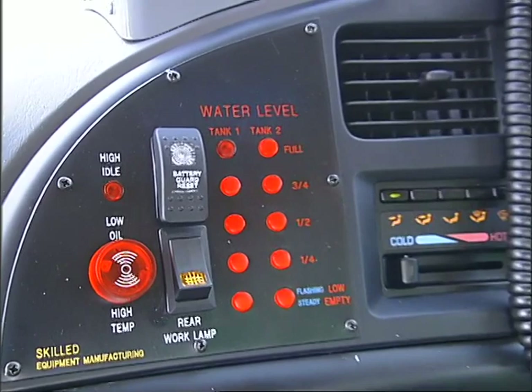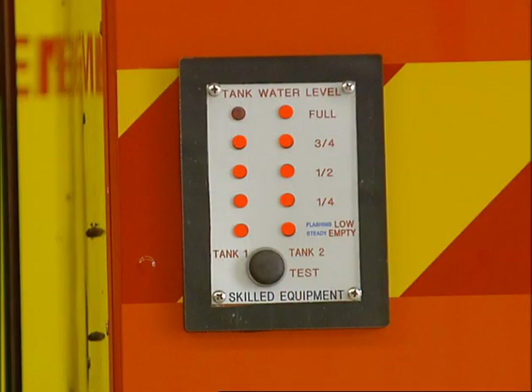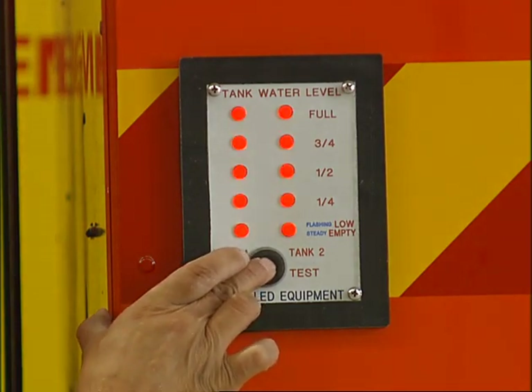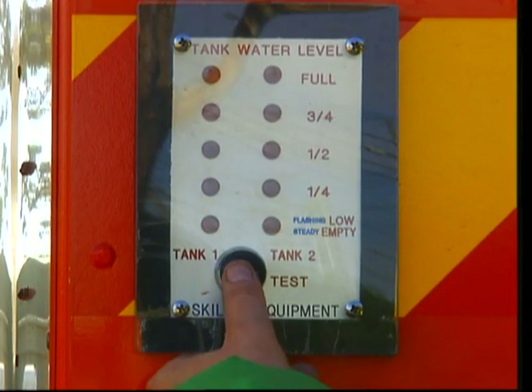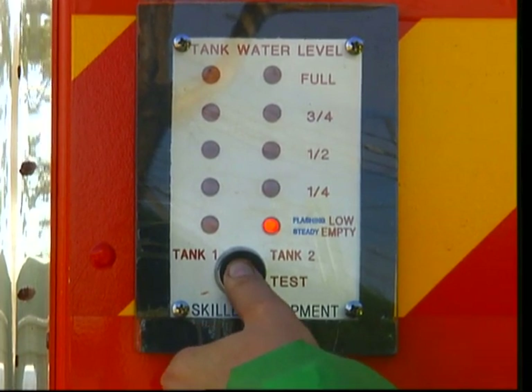The water level indicator on the dashboard is mirrored externally on the driver's side of the tanker. The levels are displayed automatically when the ignition is on. Press the test button to show water levels if the ignition is off. The low water level light will flash when the water drops below a quarter of a tank.